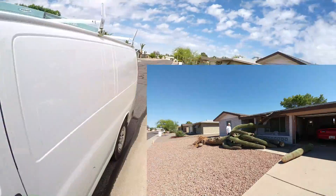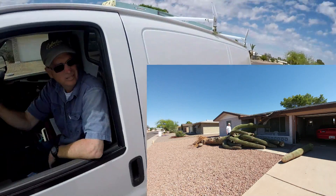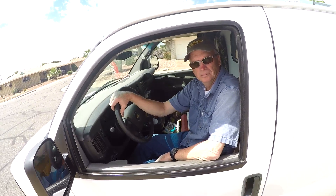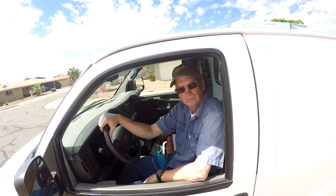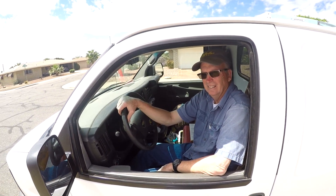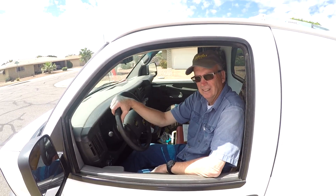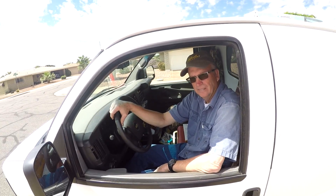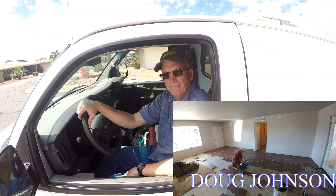A young guy — who did the drywall repair when the cactus fell over and took out the front of my house — came and did the drywall inside for me. Then another guy, he's 50-some years old now but was a kid when I met him. I gave him his very first job as a flooring contractor years ago when I had a business up in Sedona. He came from Flagstaff and spent three days installing my flooring.